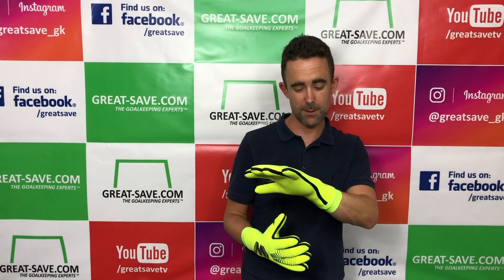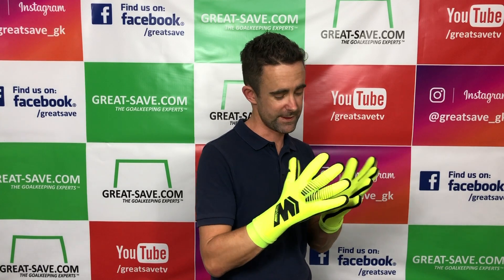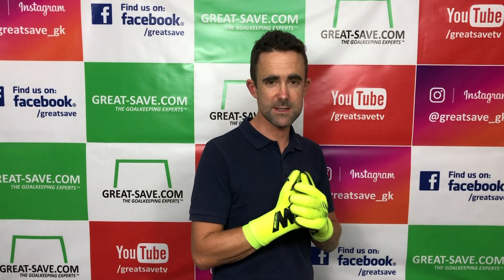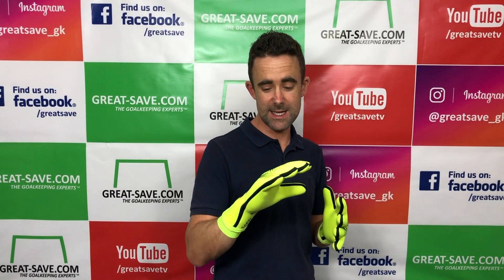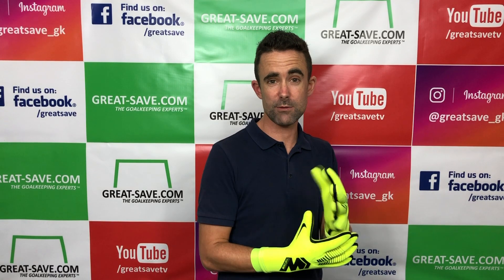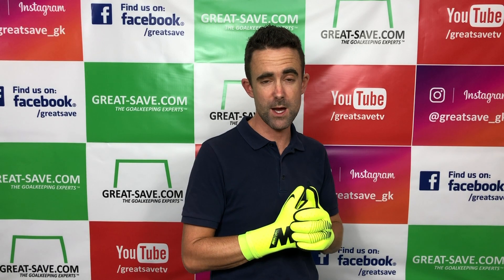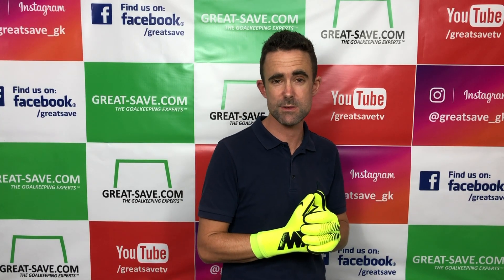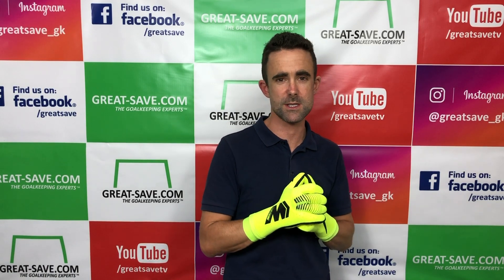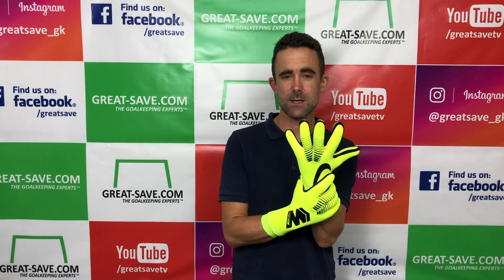I know it's not everybody's cup of tea and it's different, but it's good to be different and good to see new things in the marketplace. Let's see how it performs over time. Hope this gives you a better insight into this Nike goalkeeper glove — it's now available on our website great-save.com. If you've got any questions about the glove, pop them in the comments below and I'll endeavour to answer as many as I can. Thanks for watching.